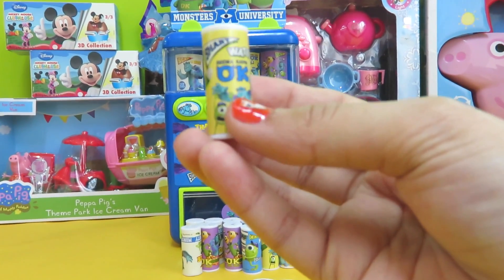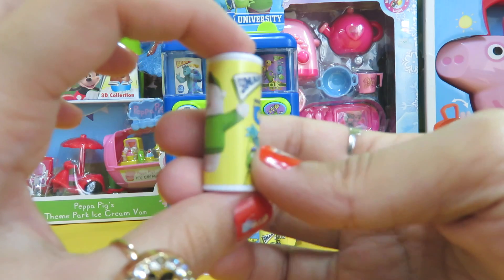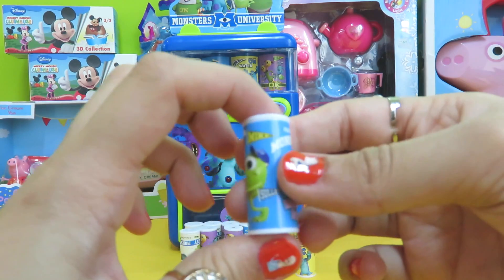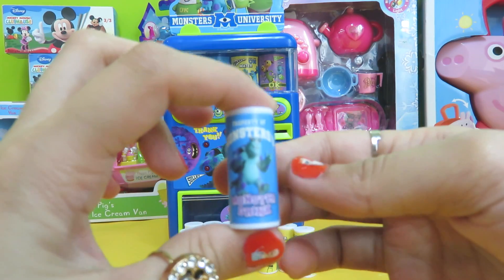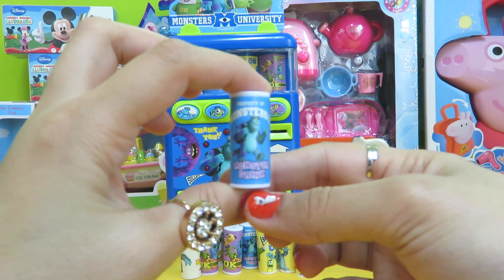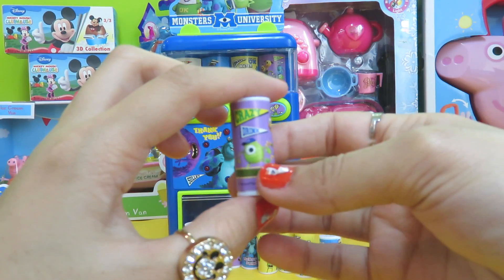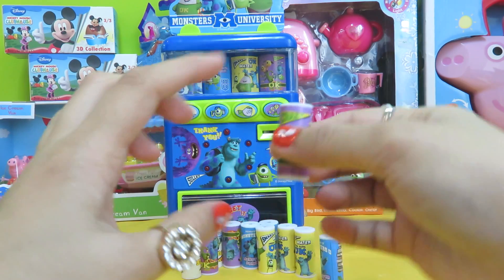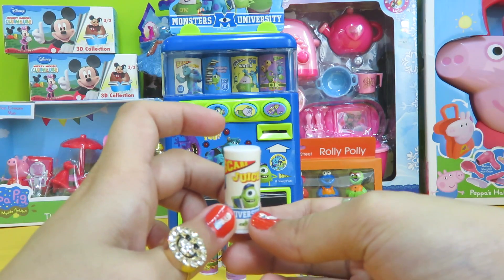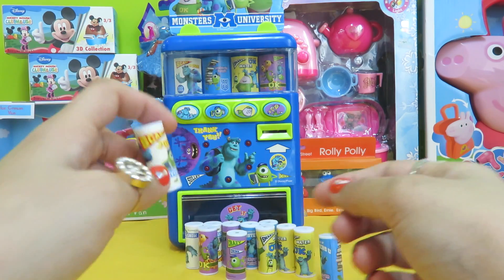We have the yellow ones — these are called Smart Water, so these are the Smart Water drinks. We have three of them. Then we have the Monster drink — three of those as well. This one is the Crazy drink, and the last one is Scary Juice. Three of each!